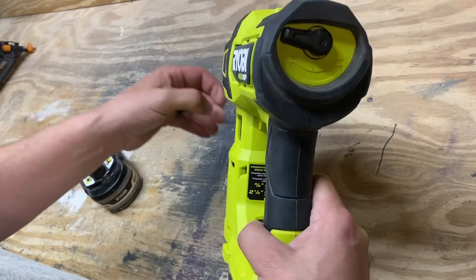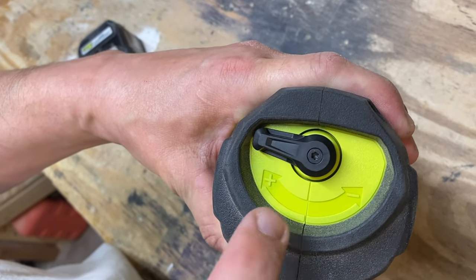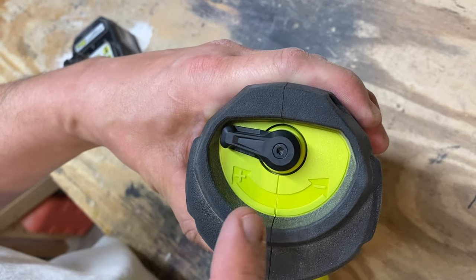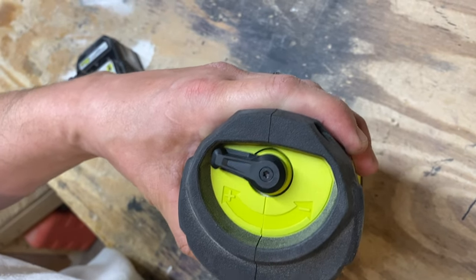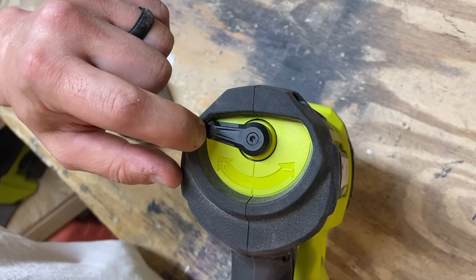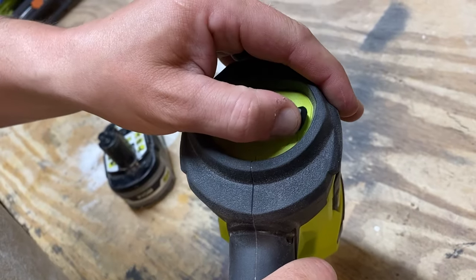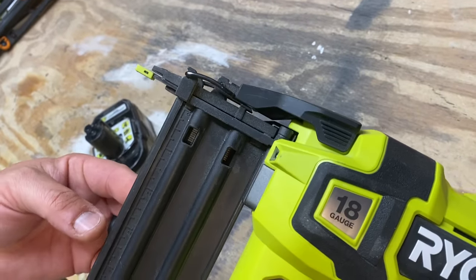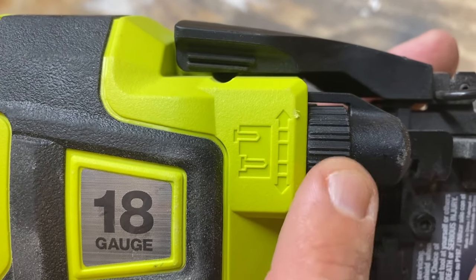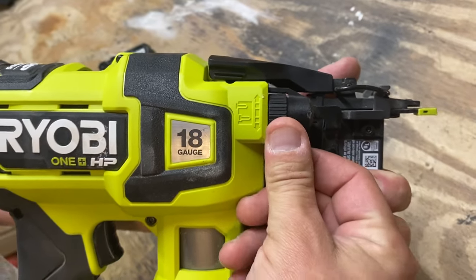If you want to change the depth and the power that the nail is going into the wood, this right here is the air pressure. There is actually a cylinder in here that builds up air pressure really quick and shoots the nail each time. This is on max pressure. If you wanted the head to not go in so far — say you're shooting into a hardwood on max pressure versus shooting into pine, which is a softwood — you would turn the pressure down like this. And then you can even fine tune it with this dial: if you go down, it'll sink the nails in further, and if you dial this up, it will not sink the nails in as much.